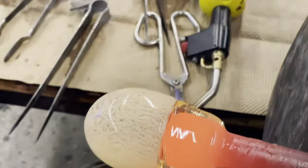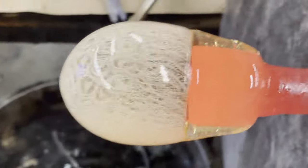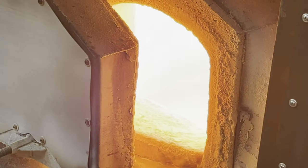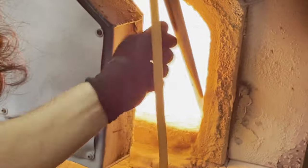Using a wooden block we can ensure that everything is symmetrical before we gather our next layer. Our hot clear glass is kept inside of a furnace that's about 2100 degrees Fahrenheit and it's the same consistency as warm honey. By dipping the rod and then turning we can collect or gather a layer.